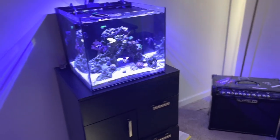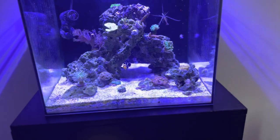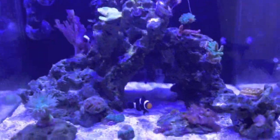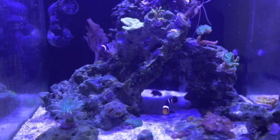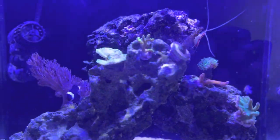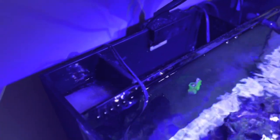Hey guys, this is gonna be the beginning of a new series. This is my 20-gallon all-in-one tank and it's doing great — the lights just came on right now. All I have in here is two clownfish and one purple dottyback. If you saw the title of the video, I am moving to a 65-gallon tank, and with the sump it will be like 85 gallons.